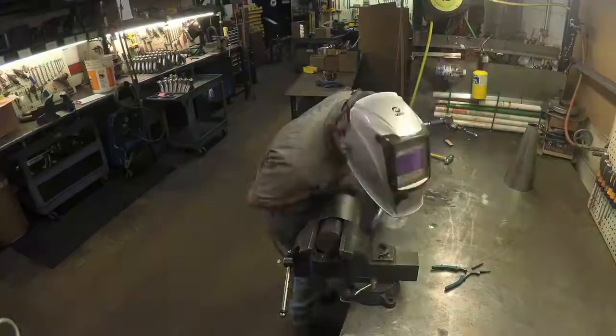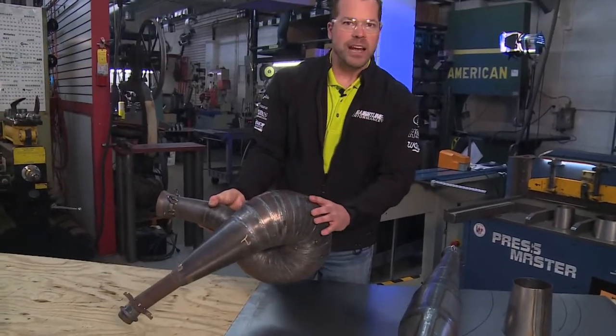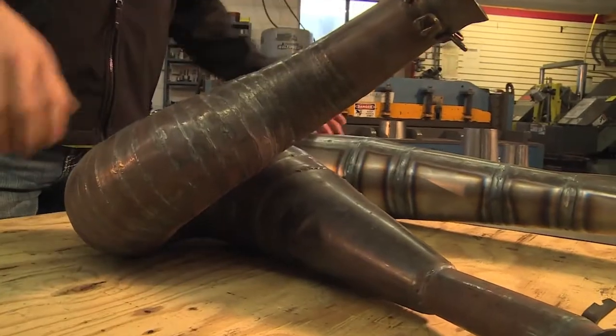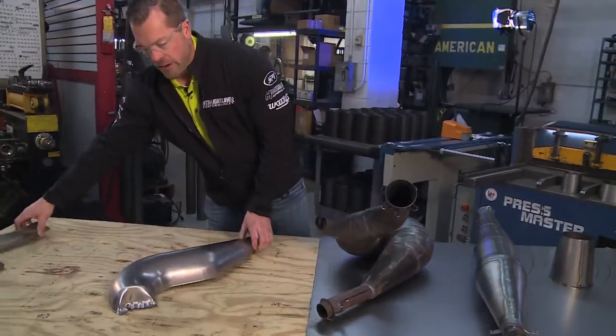Doesn't look like it's going to work, but this is how pipes are designed. We're going to turn them into a fit product here. We're going to take all these little segments, cut them, fit them, and put them in the machine in a way that it actually will fit. We're going to stamp this and turn it into a manufacturing piece. Those are going to turn into these pieces we've got right here.